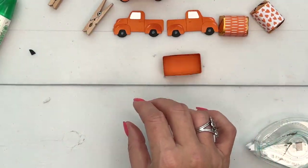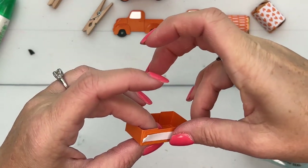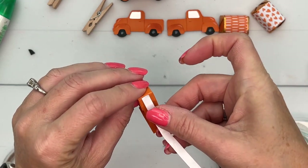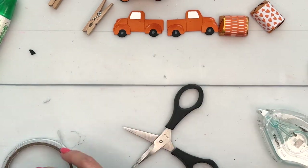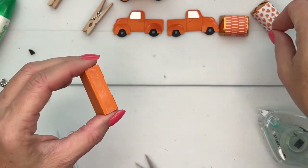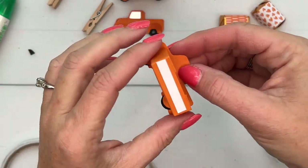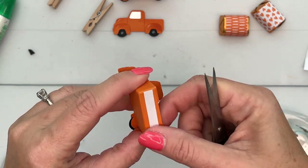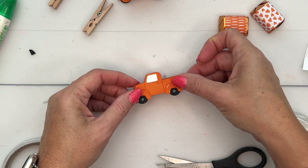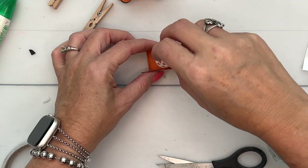Now let's get some Tear & Tape for this next part. I'm going to take my Tear & Tape and put one piece right here and another piece right there. Now let's peel off the backing — make sure it's pressed in good. Let's start with our first truck and I'm just going to attach it right there. You want to make sure that it doesn't go past the bottom of the truck. Get the backing off of this one and do the same thing. This time, make sure that they're even before pressing it in. And then you just set your little nuggets in there.